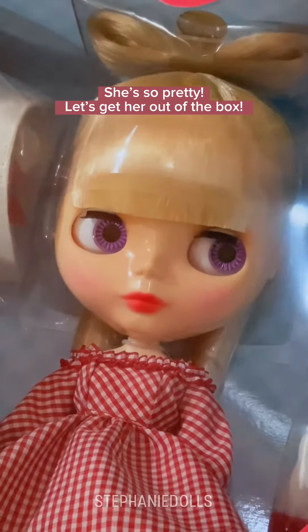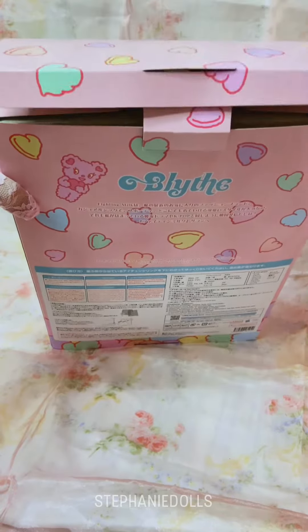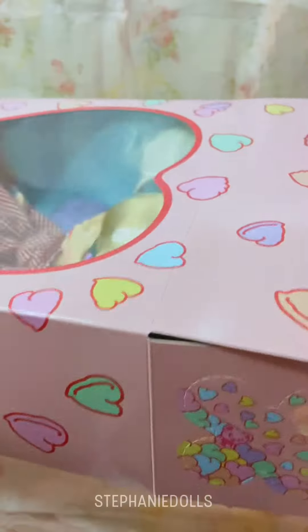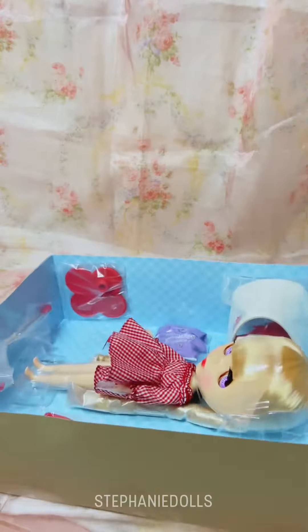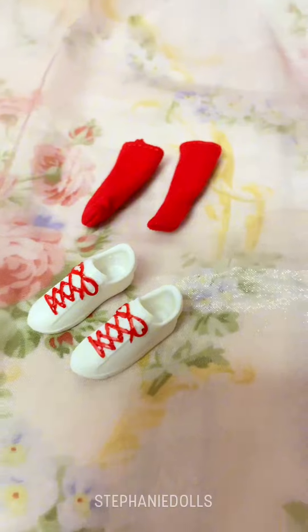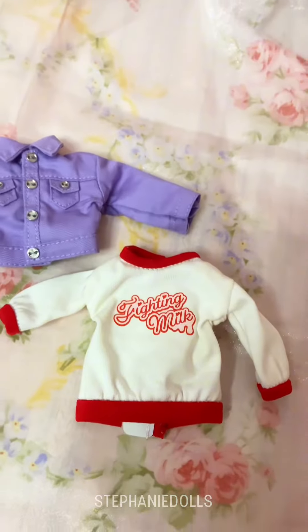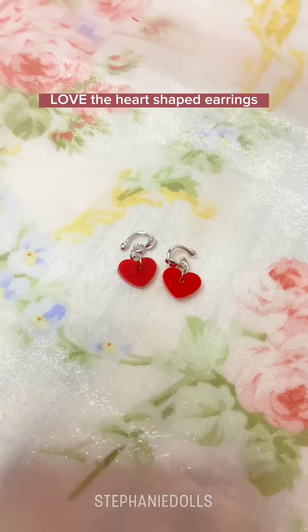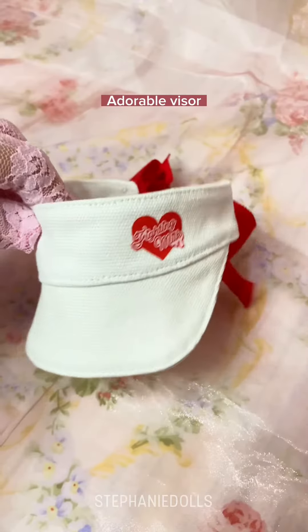Let's get her out of the box. She comes with a lot of accessories. Love the heart-shaped earrings, and this cute hair bow. Adorable visor.